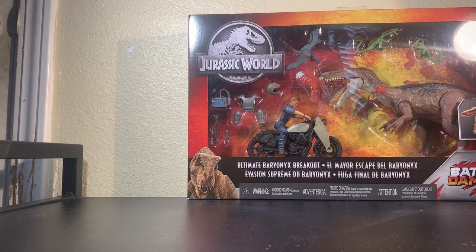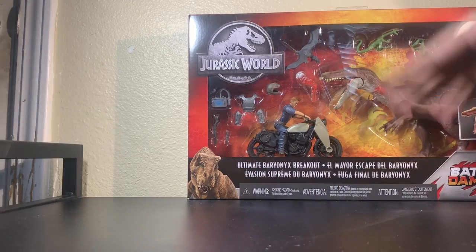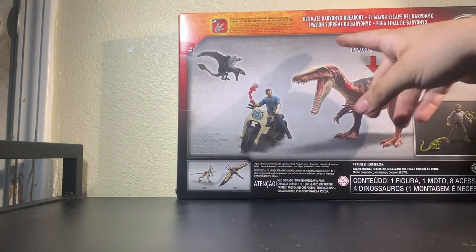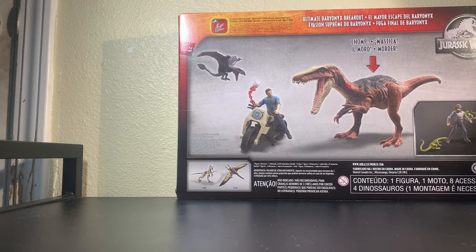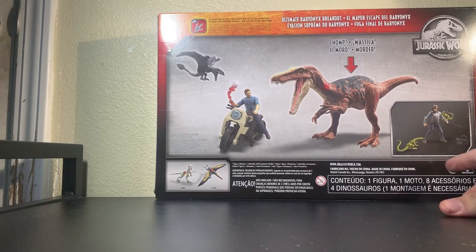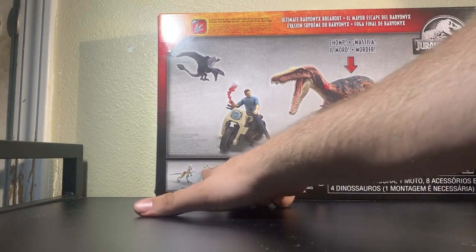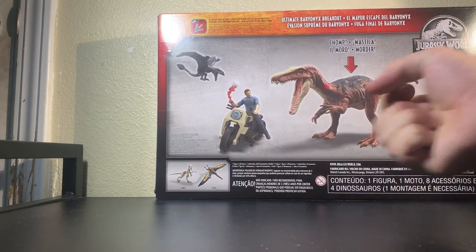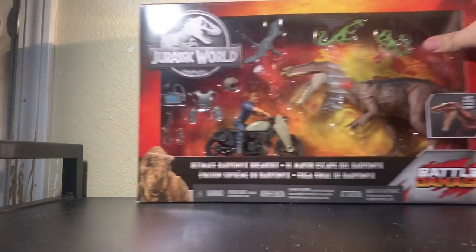Very cool looking box here. I don't know if this is going to be available in stores — I certainly hope so, because seeing this on the shelves would look pretty cool. We got a nice picture of Rexy, the battle damage logo, the usual color scheme. Jurassic World Ultimate Baryonyx Breakout. Taking a look at the side, you got a nice picture of the Triceratops on the back. There's a little picture of Owen with all the armor, rifle, and tracker, and then the infamous Pteranodon and Plesiosaurus — neither of which are released here. When is that going to appear in our stores? And on the other side there is Rexy.